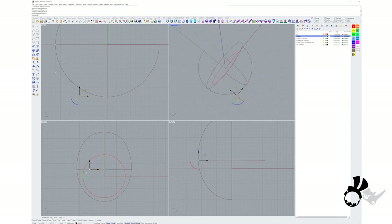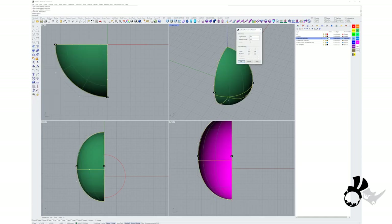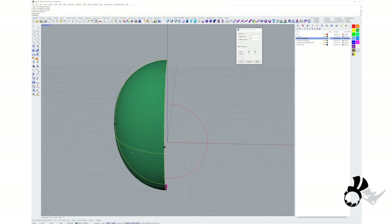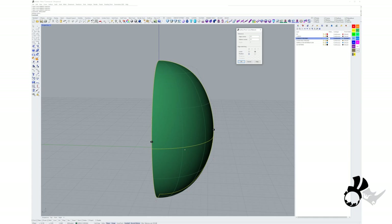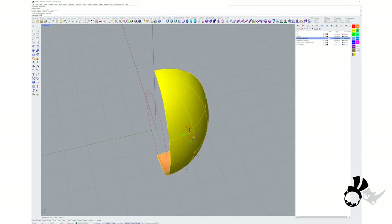Now we're ready to do a network surface with these three curves. I'll delete the other curves on the other side — I just need these three curves. Let's get our network curve tool. Keep the settings as simple as possible, but use position on the A and C points so it follows the curve as closely as possible. Now we can go and mirror the surface.